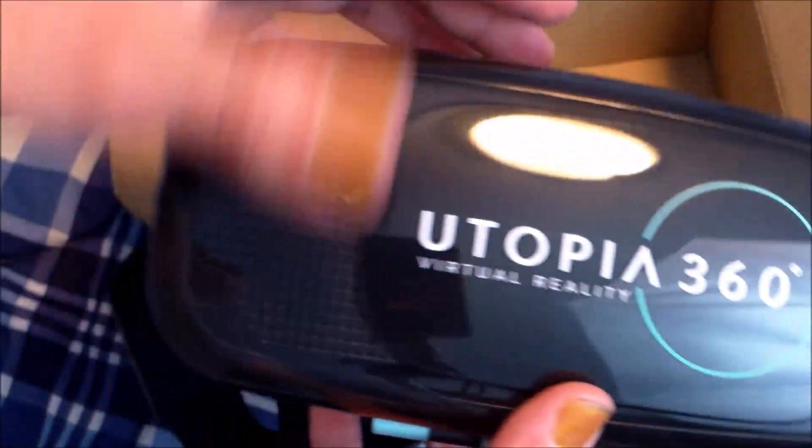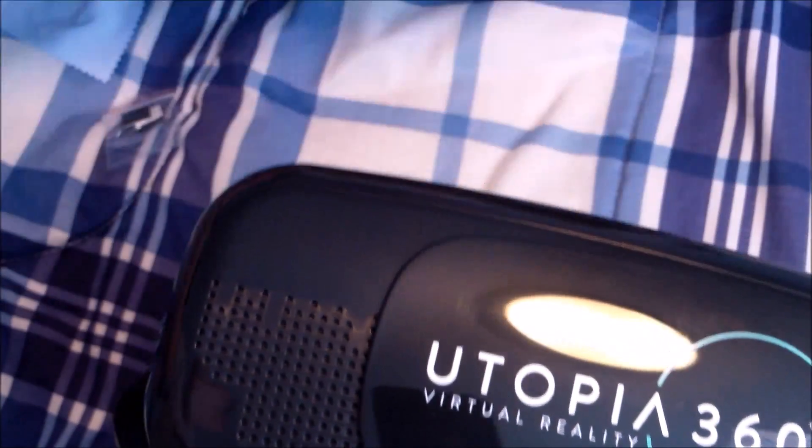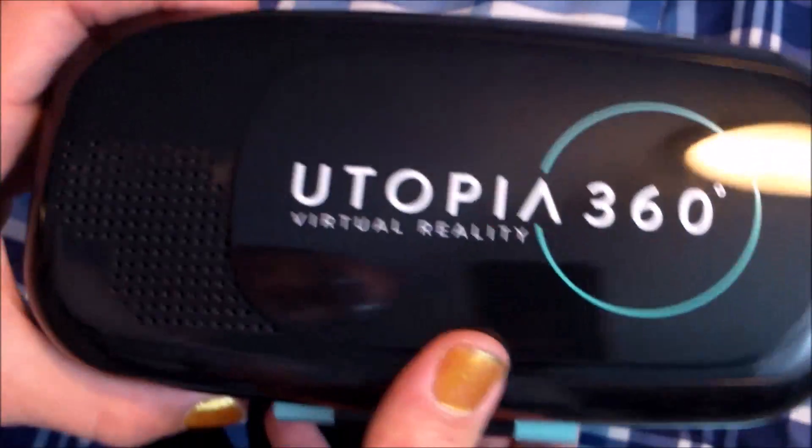So that's all I'm going to do for the unboxing, because I'm going to go download some games and try it out and figure out how to use it and stuff. So yeah, I'll update you later.